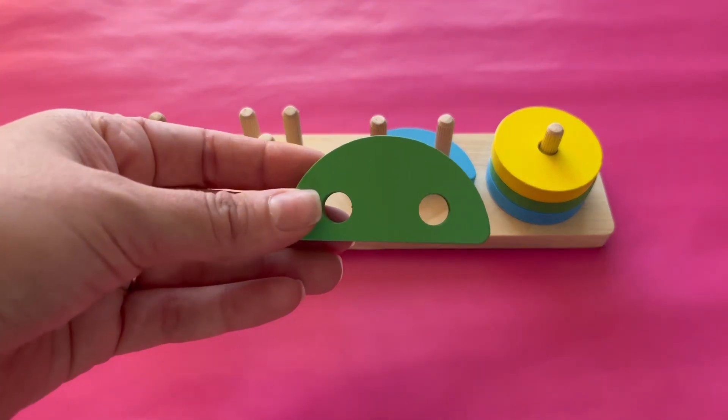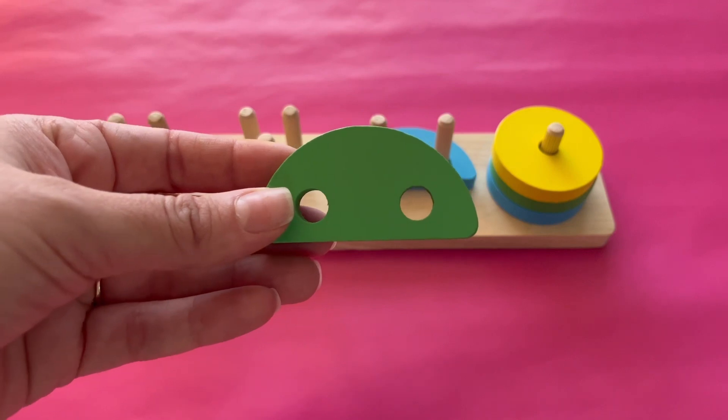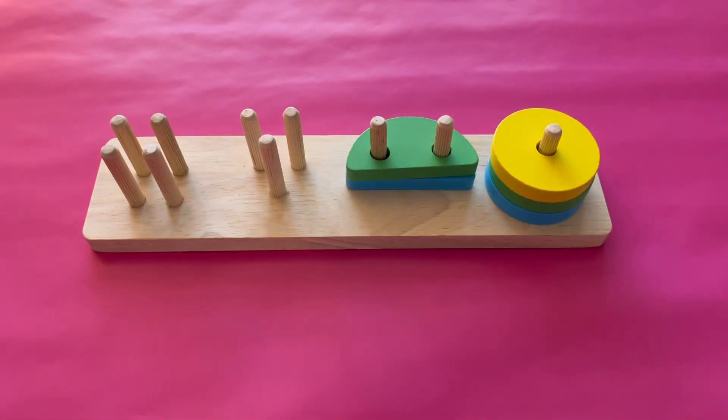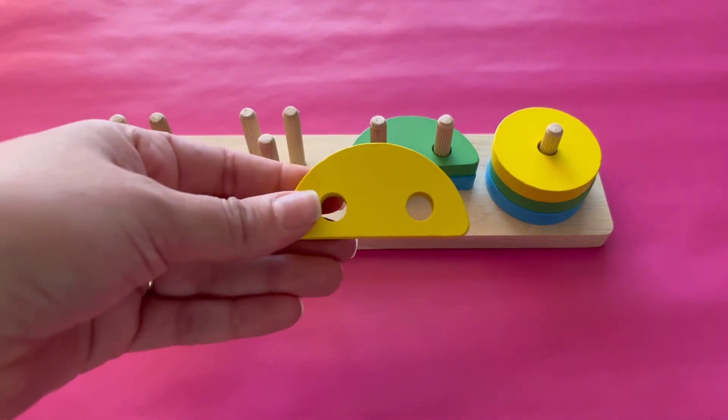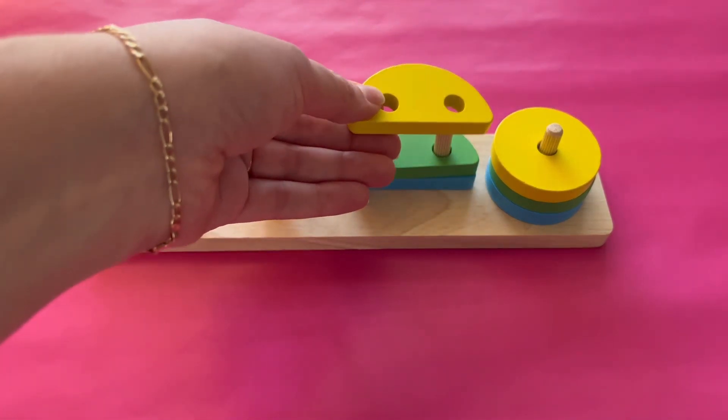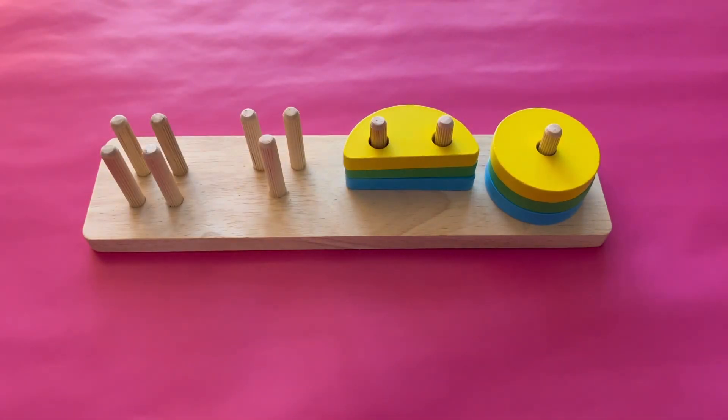What color is this semi-circle? Yes, it's green. Let's add it to the two pegs because it has two sides. What color is this semi-circle? That's right, it's yellow. Let's add it to the two pegs.